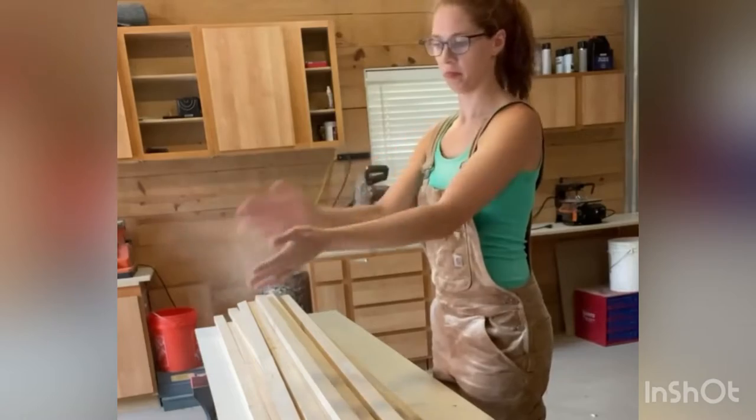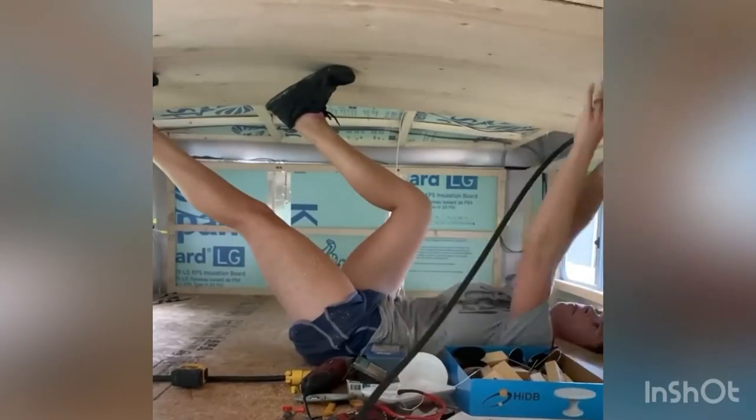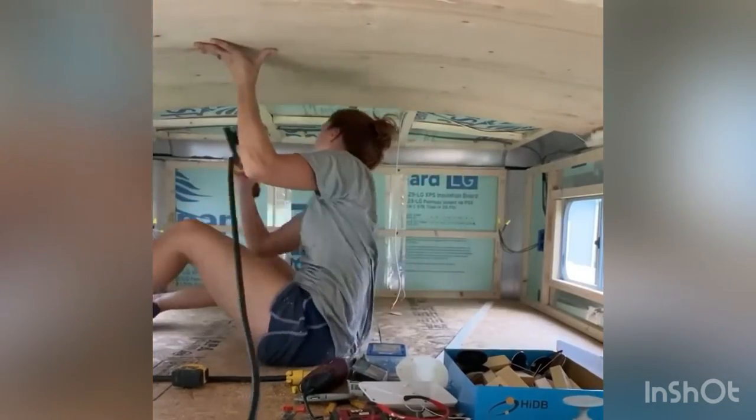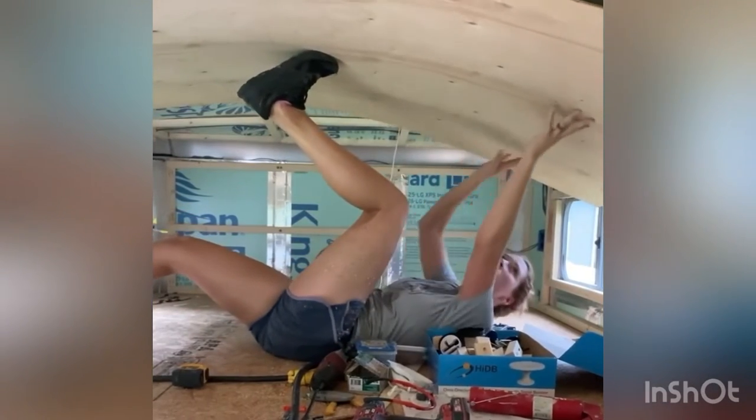Don't y'all wish you had a magic finger like that? That's pretty cool. After I had my furring strips up, I gracefully added a ceiling. I dare y'all to try to do this more gracefully than I did. Just look at that. I make it look flawless.